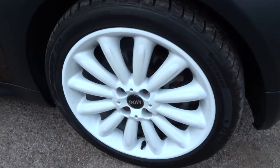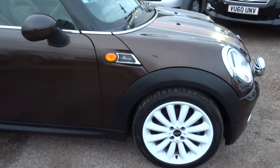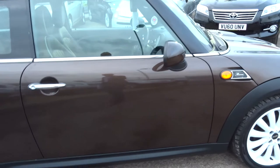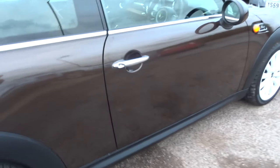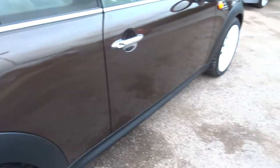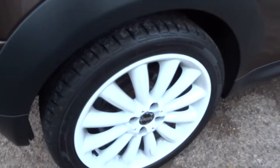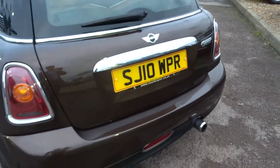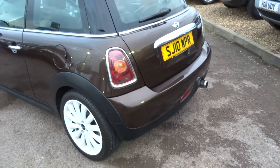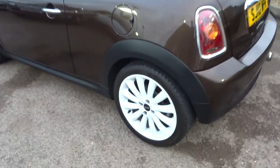As you can see, the car is finished with these beautiful white multi-spoke alloy wheels. It's a Mini Mayfair edition — Mini launched this car to celebrate the 50th anniversary of the original Mini Mayfair. All the tires are good and the bodywork is in excellent condition. It's finished in this beautiful metallic bronze, coppery-brown sort of colour, with a white roof to complement the white alloys.